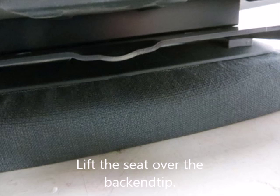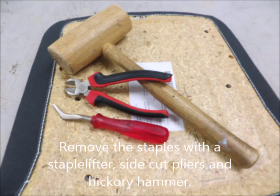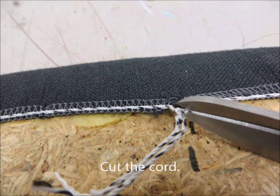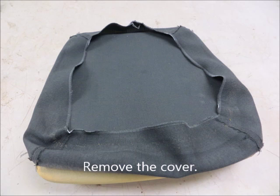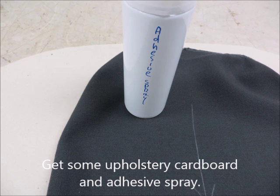Now lift the seat over the back end tip — and there's the seat. Remove the staples with the staple lifter, side cut pliers, and a hickory hammer. Cut the cord and remove the cover. Now the backrest — same procedure as with the seat. Get some upholstery cardboard and a laser spray.